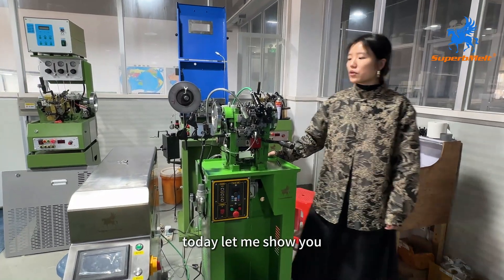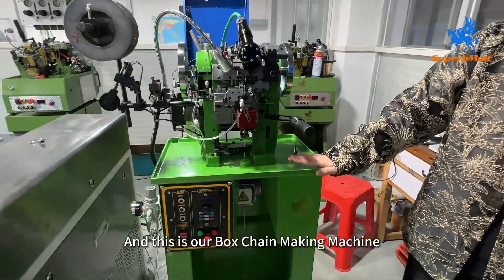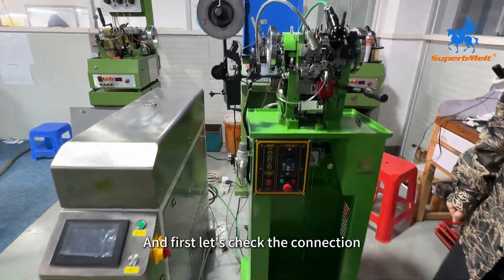Hello my friend, today let me show you how to operate this boss chain making machine. This is our boss chain making machine — this is the laser welding machine, 80 watts. First let me check the orientation.